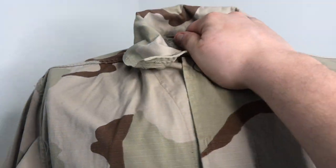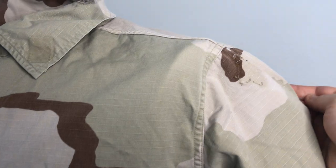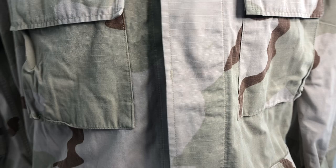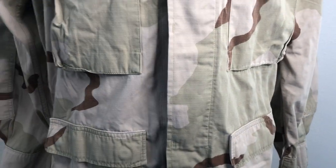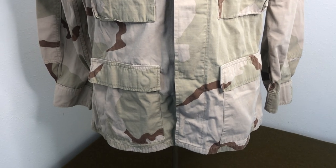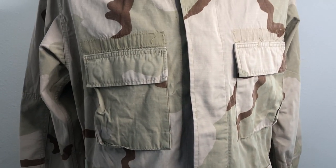There's unit patch markings — this looks like the 88th Division, which is a reserve unit, pretty cool. A lot of these have 101st patches that were there. I haven't seen any unit patches still left on them, so if you get one with a patch, that's a bonus. But anyway, ten bucks — you're probably not gonna find a deal like that anywhere else.